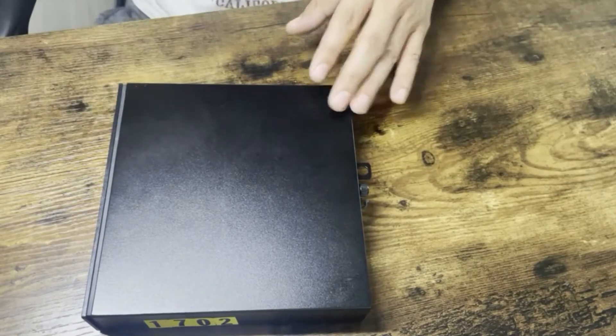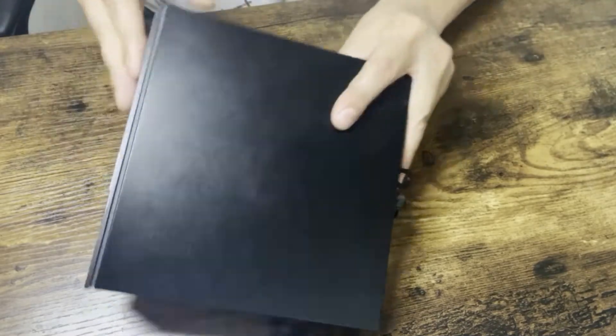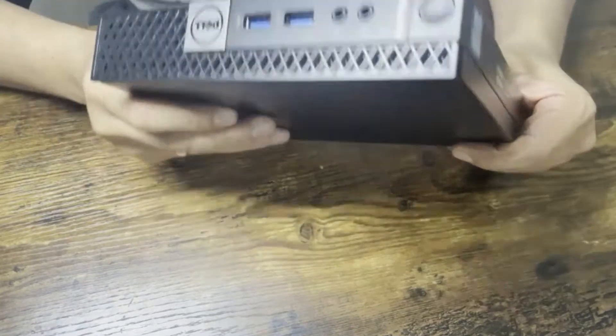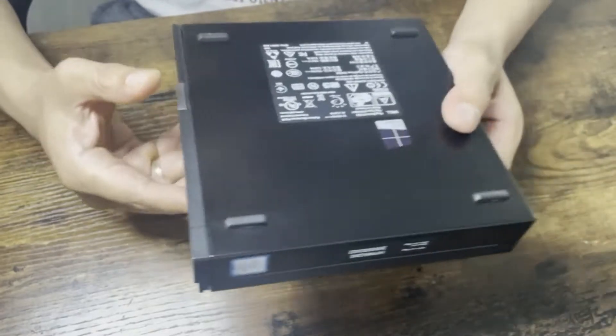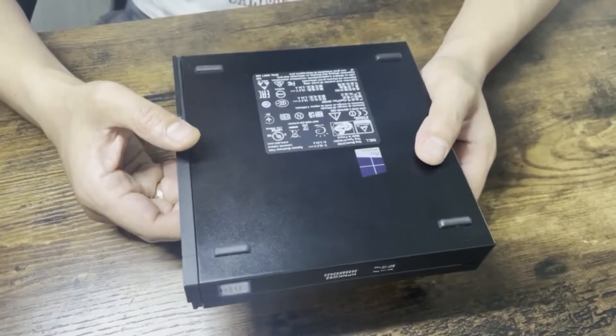Thanks for joining my channel. Today I have a mini PC for you — this is the Dell Optiplex 3040, which I bought from eBay for almost 180 euros.